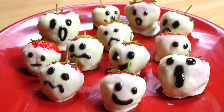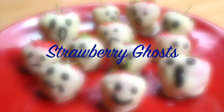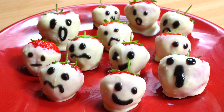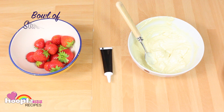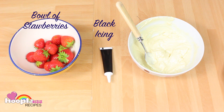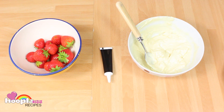Hello and welcome to Hooplaug Kids Recipes everyone. Today we are going to be making some strawberry ghosts. All you need for this is a bowl of strawberries, some black icing, and one bar of melted white chocolate.